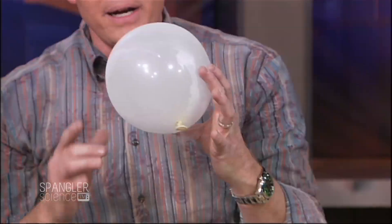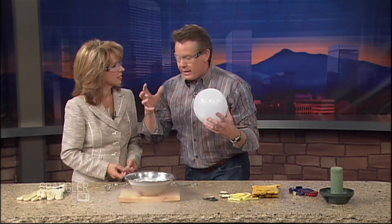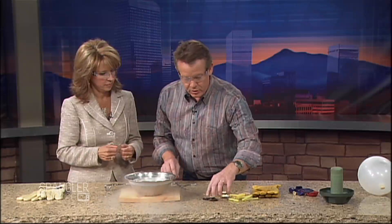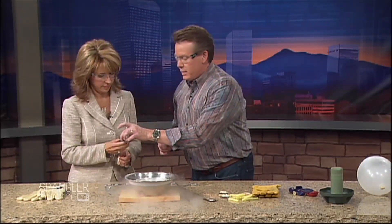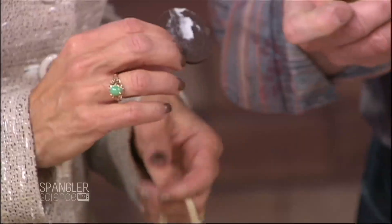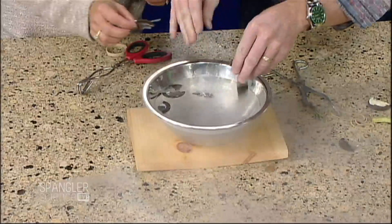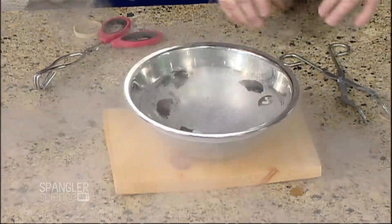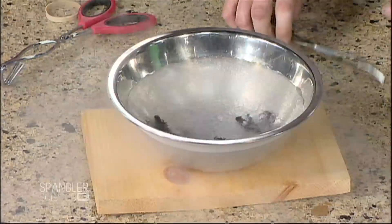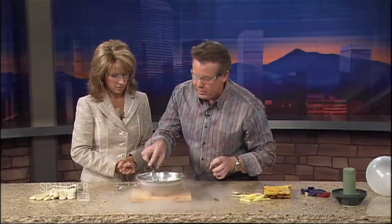That's a classic demonstration. Did you know they use liquid nitrogen for food? It's used to prepare food so it won't spoil and will last for a long time. Here's an Oreo — let's say you want to eat it in 10 years. Break it in half and throw it in the liquid nitrogen. This is flash freezing the food. We can make ice cream this way too.